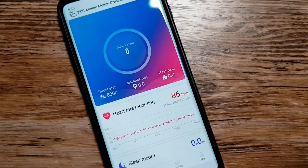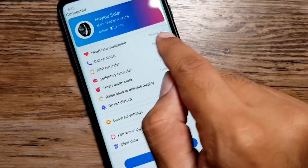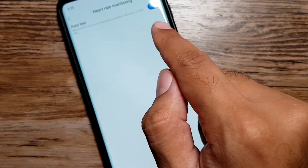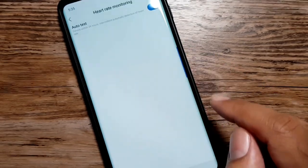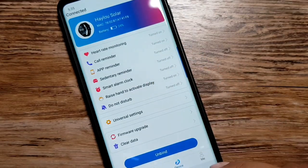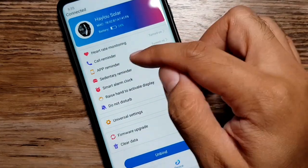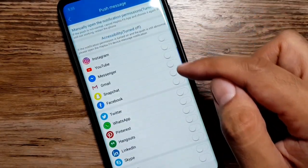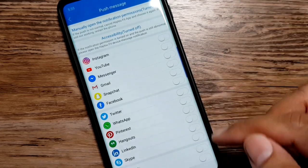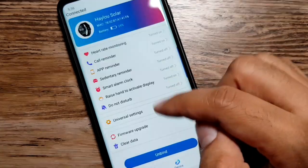In the Halo Fit app, you can view your sleep records and start activity tracking. Under devices, you can change the heart rate monitoring settings — turn on 24-hour heart rate monitoring or turn it off and check manually. Note that enabling 24-hour monitoring will significantly impact battery life. You also have call reminders and app reminders, where you can select which specific apps you want to receive notifications from and which to ignore.